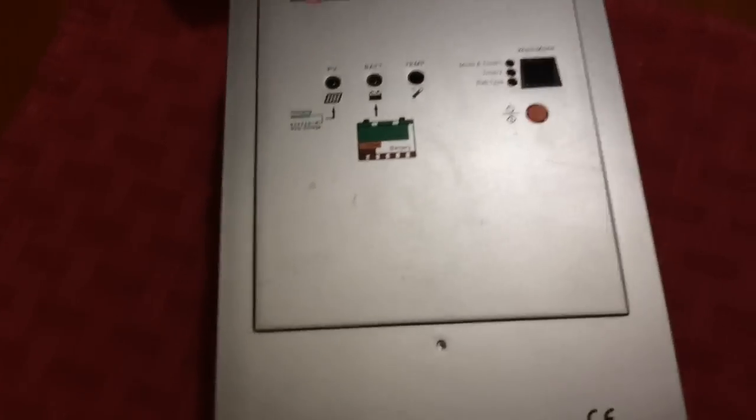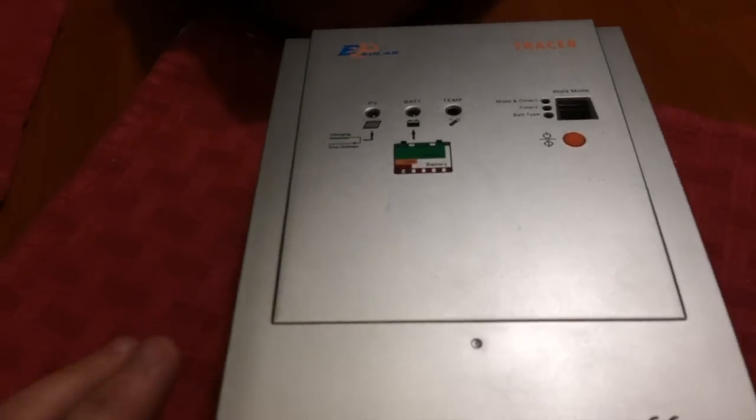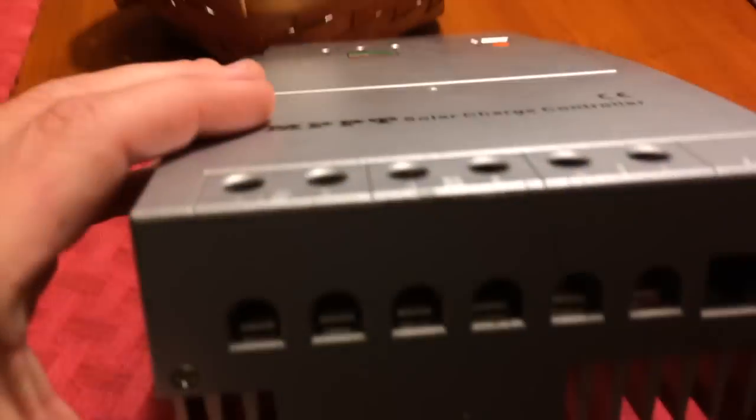Hi guys, so I'm just taking apart my charge controller. If you watched my last video, I told you how it got fried.